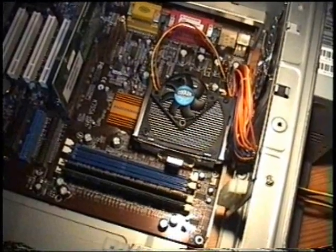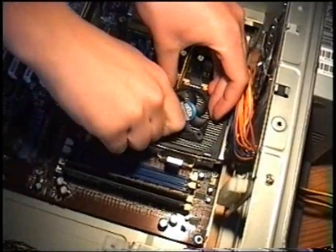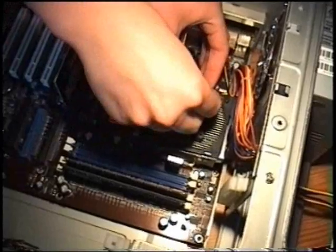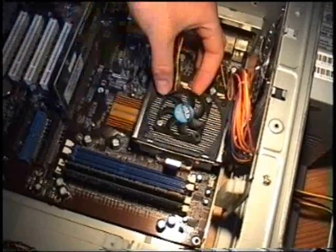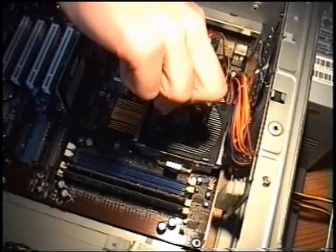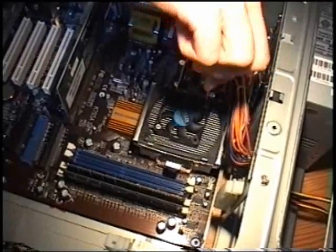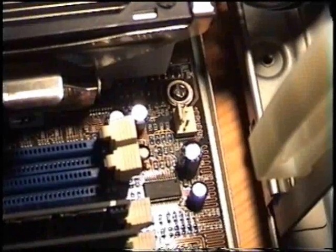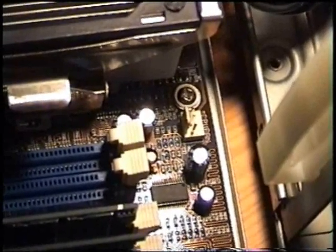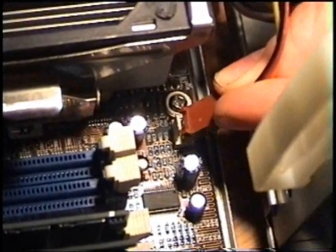Now we are going to put in the CPU fan. Unfortunately we don't have the original fan, so what we are doing here really isn't perfect, but it works. There is the jack the CPU fan has to be hooked up to. On this motherboard it is marked with CPU fan. There it goes.